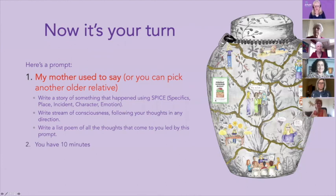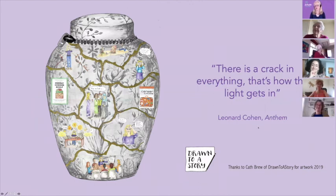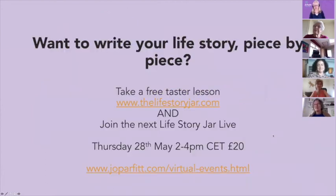Thank you all very much for listening and for seeing what happens with the Life Story Jar. Leonard Cohen wrote: 'There is a crack in everything — that's how the light gets in.' I think that's a very important thing to remember about the value of writing stories. You can take a free taster lesson of the Life Story Jar and join the next Life Story Jar Live through the links on this screen.